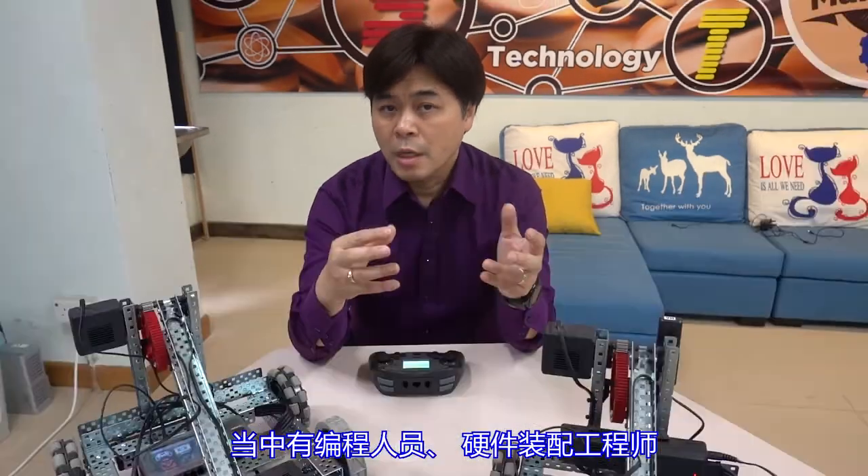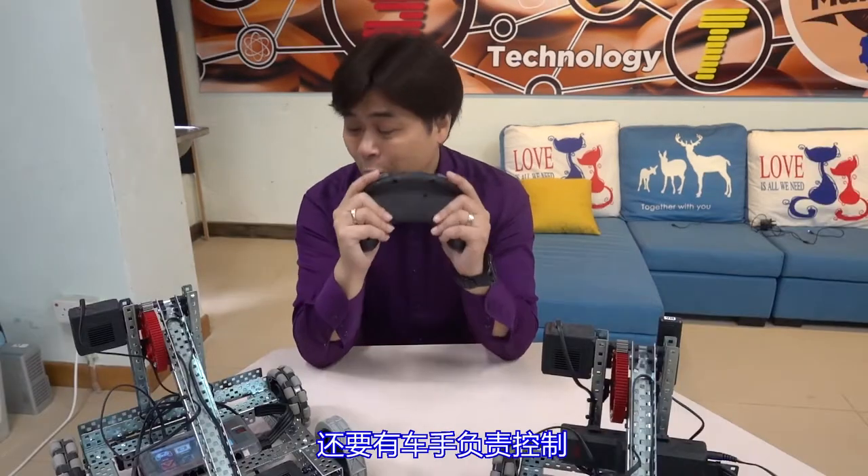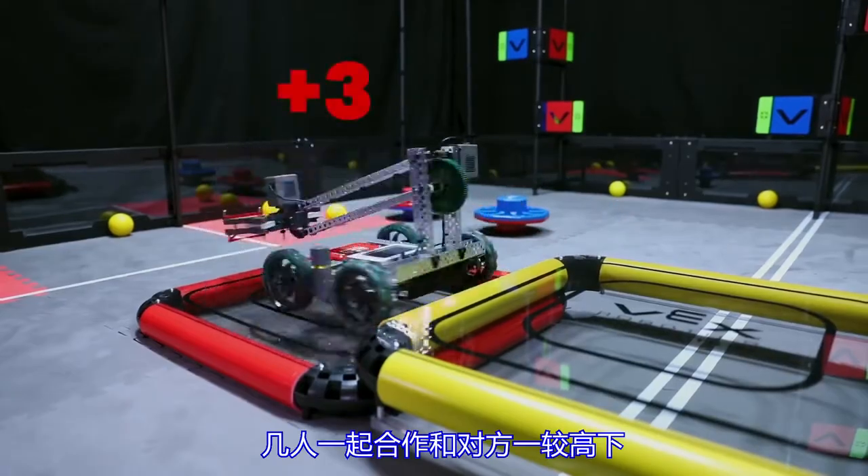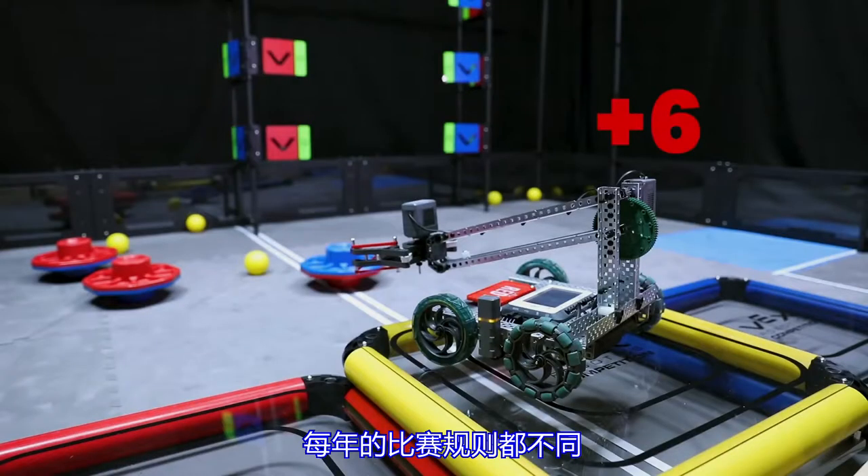VEX robot competition is very much about teamwork, because it requires several students to form a team. There are programmers, hardware engineers, and a driver who is responsible for control. They work together to compete with other teams. The rules are different every year.